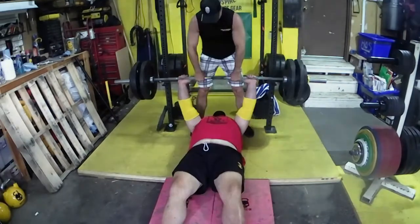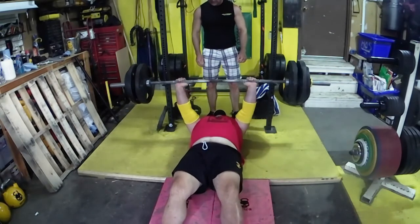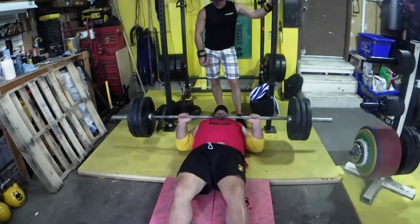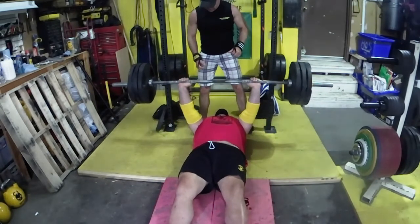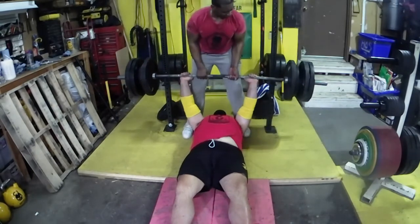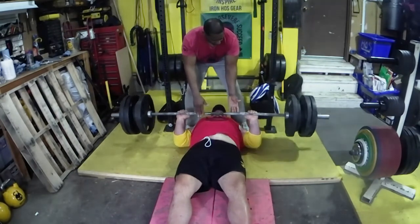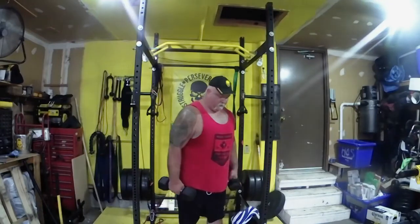From there we moved on to floor press, working with sets of three. I'm working with a couple of other guys so I'm just throwing my weights on top. Here I've got about 295, then three plates with legs out — no leg drive, just upper body. My three went well so I decided to go a little heavier; here I've got 365 maybe 385. Moving really well, just keeping an eye on my shoulders.